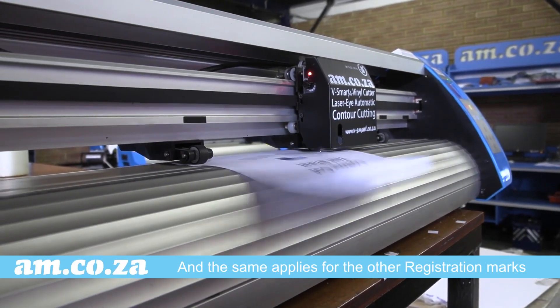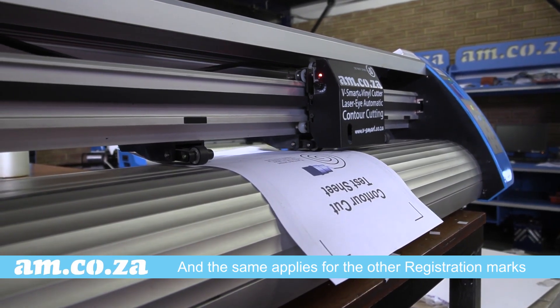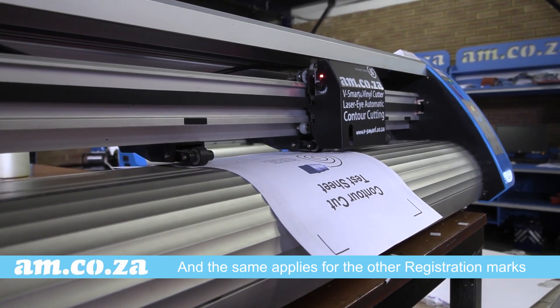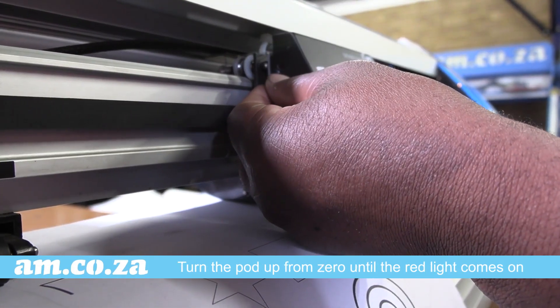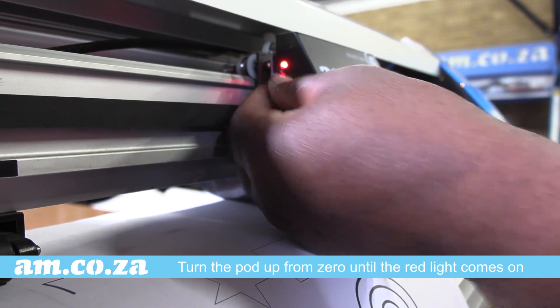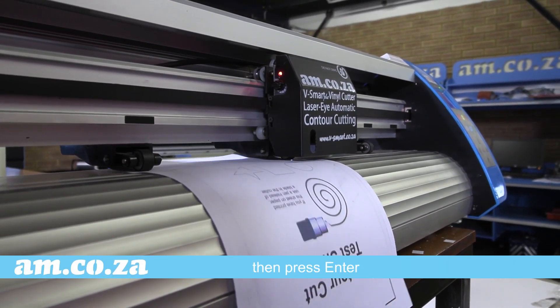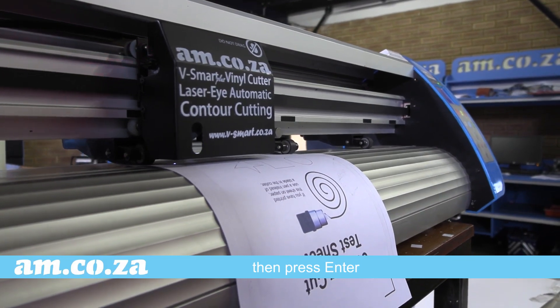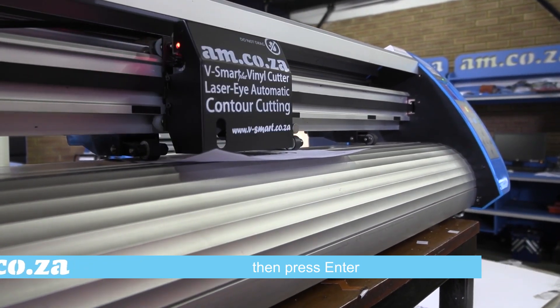And what happens if it struggles to read any other registration mark? Just do the same thing. Turn the part on the side of the head from zero upwards until the red light comes on. Then press enter and away you go. It will now pick up the remaining registration marks and start the cutting process.